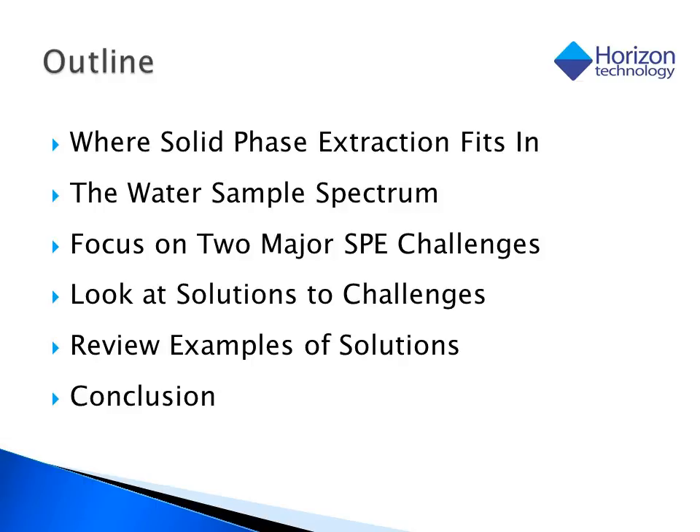I'll start with an overview of how solid phase extraction fits into the overall extraction process and move on to discuss how it fits into the broader scope of water sample analysis. I'll then focus on two major challenges to SPE technology and how these solutions are developed, giving some practical examples towards the end to illustrate these solutions.